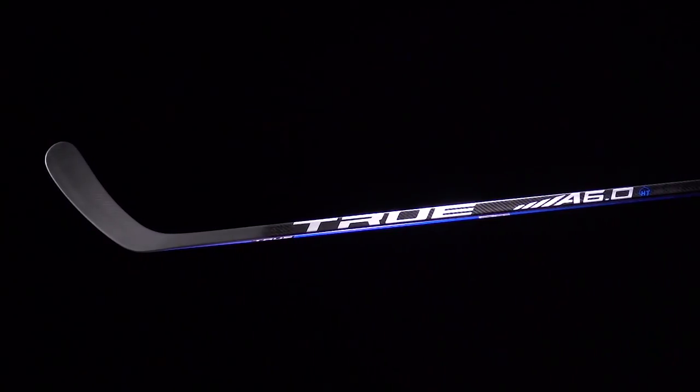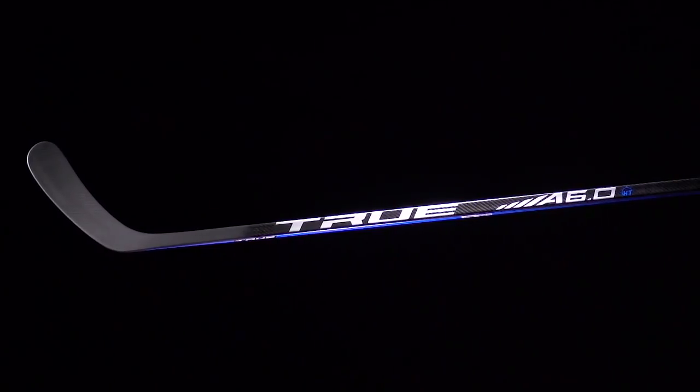This year, True came out with a new low kick called the HT, standing for hair trigger, and then we have the SPP that has their SmartFlex mid-kick technology.